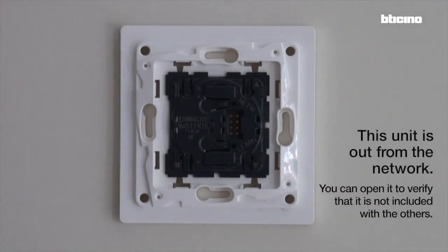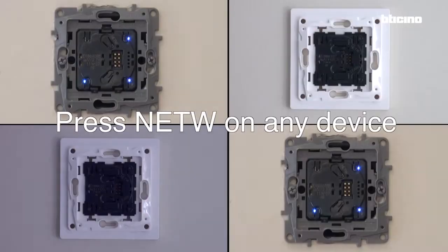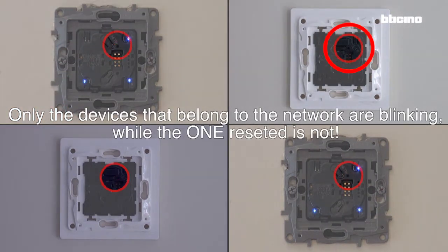This unit is now out of the network. You can open it to verify that it is not included with the others. Press network on any device — only the devices that belong to the network are blinking, while the reset one is not.